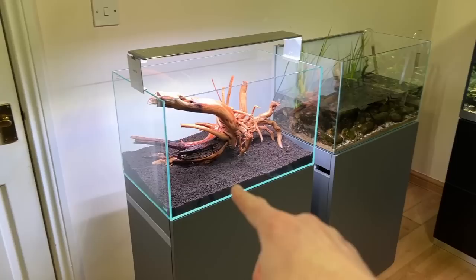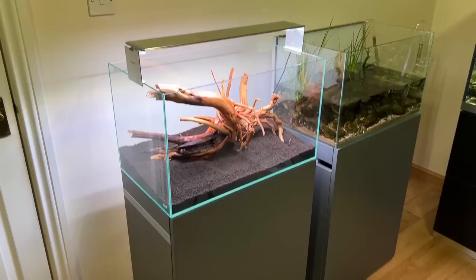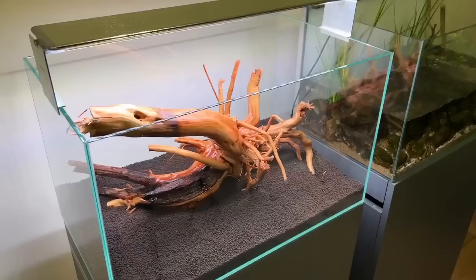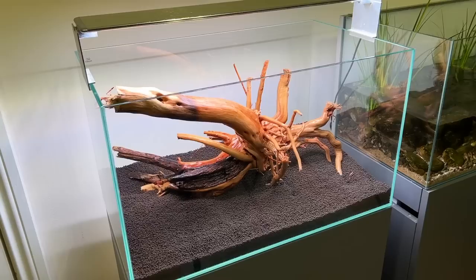We're using Oase Scaper Soil, nine liters — one large bag, the black type. They do a brown type as well. We have this beautiful piece of wood — just one piece — donated by Aquarium Gardens several months ago. It's been soaking in my garden in a large bucket. It did have some white fungus biofilm on it, which I scrubbed off with running water. I'm not going to use any stones — I want to plant really heavily for the best chance of success.